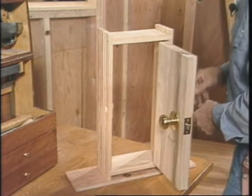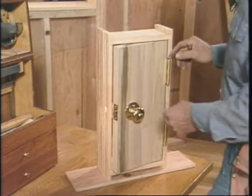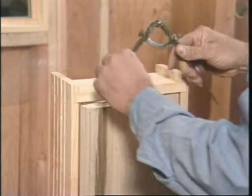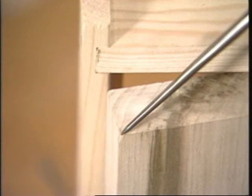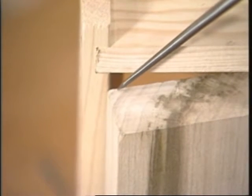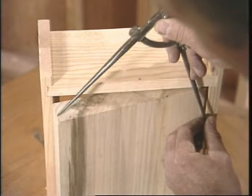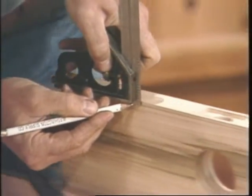The door is swinging in an arc, and the center of the arc is the center of the hinge pin. I'll use my divider to demonstrate. I'll put one leg of the divider right on the center of the hinge pin, and the other leg on the edge of the door, and when I swing it, you can see that part of the arc. That's how you find the amount of bevel, but usually 3 to 5 degrees would be enough. Here's the required bevel, and I'll scribe a line all the way down the edge.